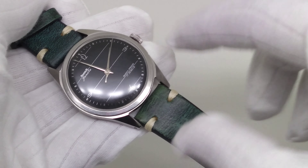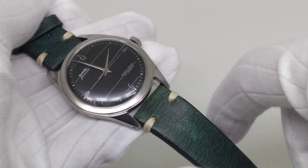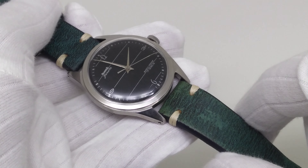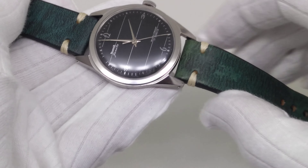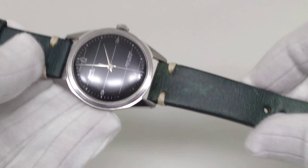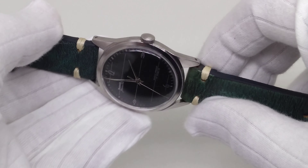The dial is gloss black in color with 'HMT Janata' and 'Parashock 17 Jewels' mentioned — that is the proprietary Citizen 0220 movement, also known as the 0231. This is some history of HMT watches. The lug size is 18mm, and I have fitted a contrasting strap here that I got from a local shop.